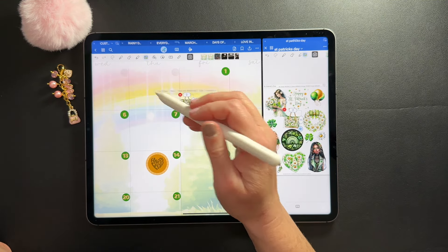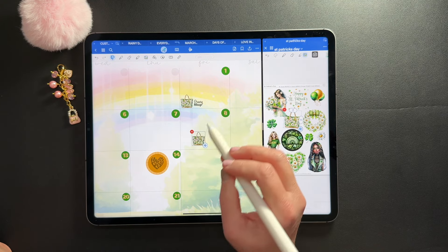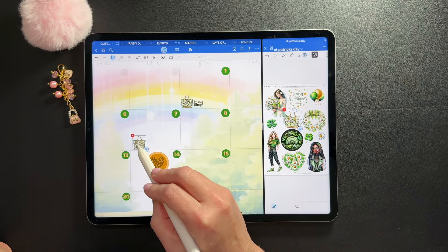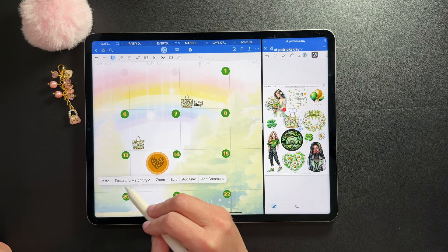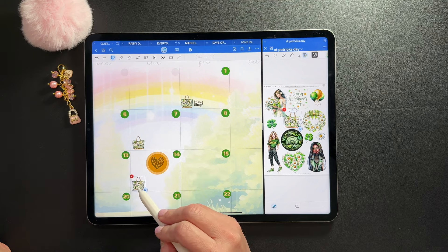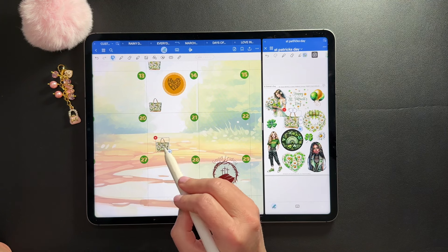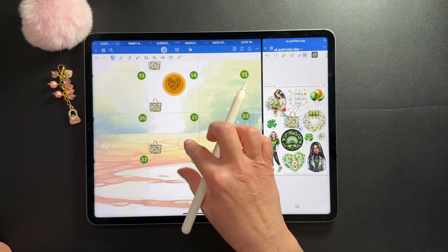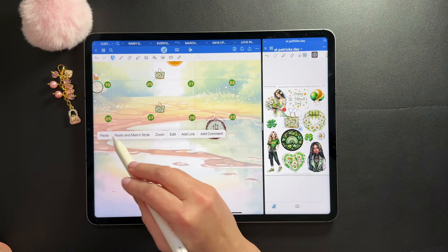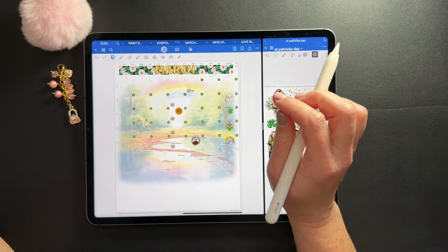I'm going to select and copy this grocery shop element and paste it in for the remainder of my shopping days for the month, which are normally on Thursdays unless it's the first of the month. Am I the only one who hates going shopping the first of the month? My husband gets paid monthly, so we're kind of forced to do that. The stores are so busy and crowded — it drives me crazy.